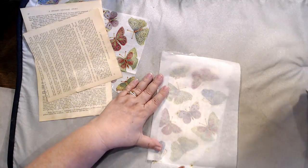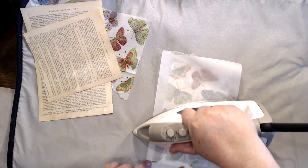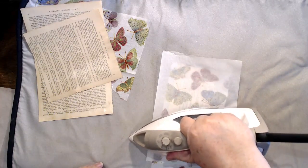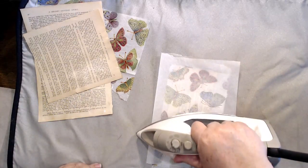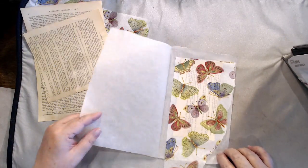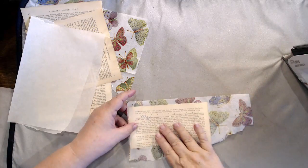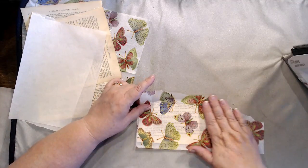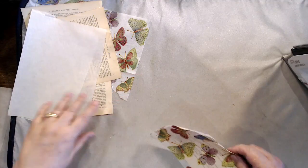It takes no time at all to melt that glue with your iron. You want to use a dry iron — no steam on this, just a completely dry iron. Make sure you use something to protect your iron from any glue that might escape. I sort of sing happy birthday in my head when I do this; it doesn't take that long at all. And look at that — the wrinkle is gone! That is adhered and you still have the texture of the napkin. It feels so beautiful, almost like fabric. You could make a tag out of that real quick.